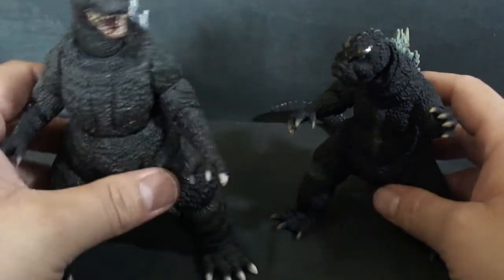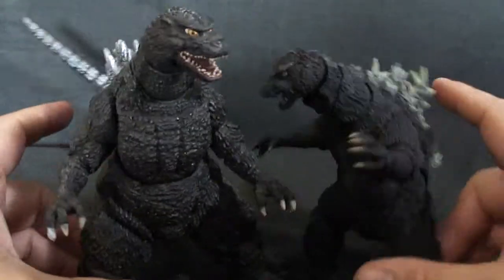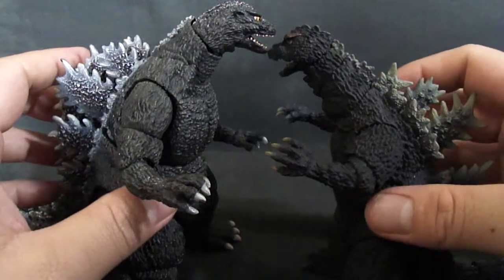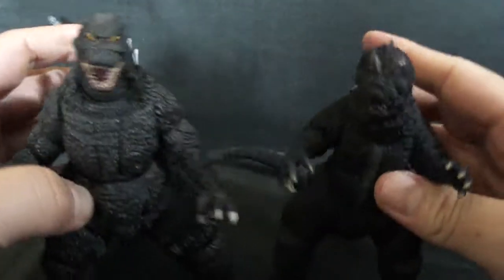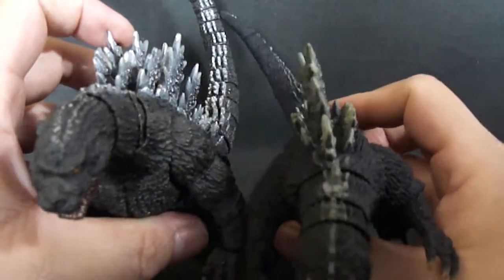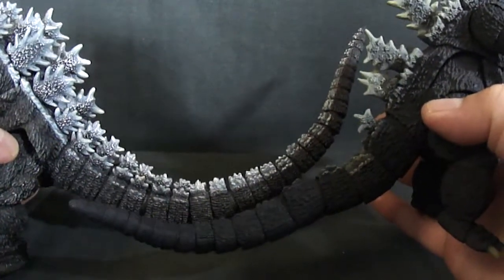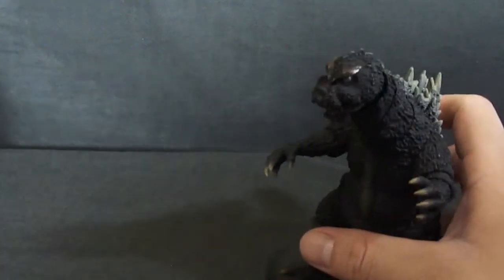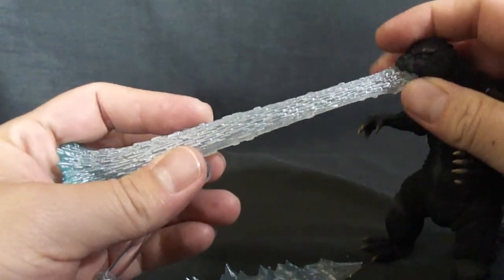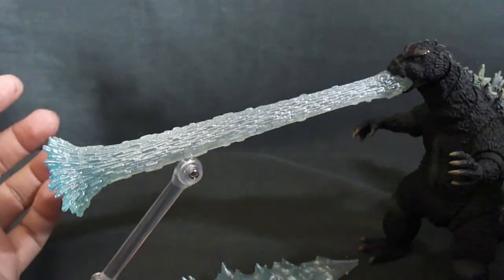Let's do a little comparison with the first release Godzilla. As you can see, this Godzilla is quite a bit smaller and thinner — this one's quite huge. And their tails — there's quite a difference in length. It's a little stubby tail, while this one has a huge tail, way longer than its body. Also, the flame effect that came with the first release doesn't fit 100% well, but you can still get it in there, so it looks nice. If you have it, you can use it with this Godzilla too.